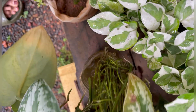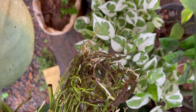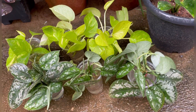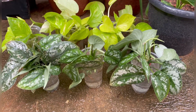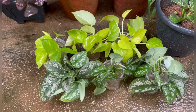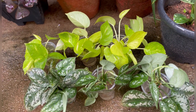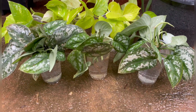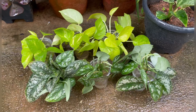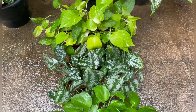This silver pothos has to be propagated here. You can see the roots here. All of them have to be propagated here. We have to set the roots here. You can see the roots in the pots. This is a video that we have to share with you.